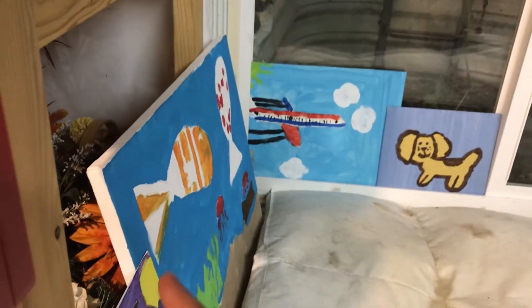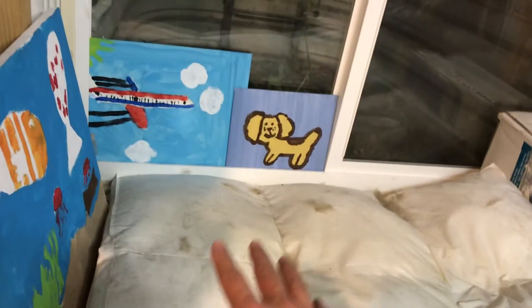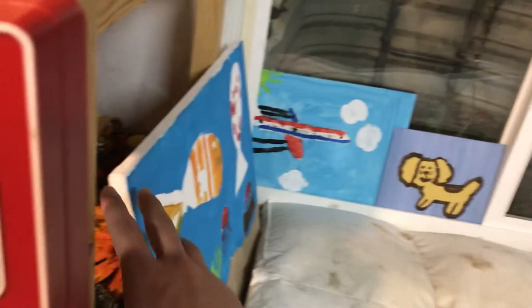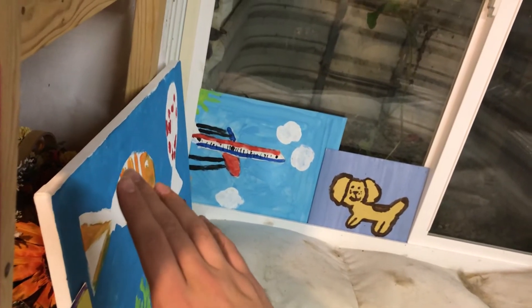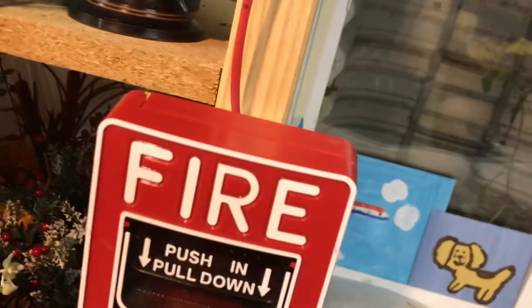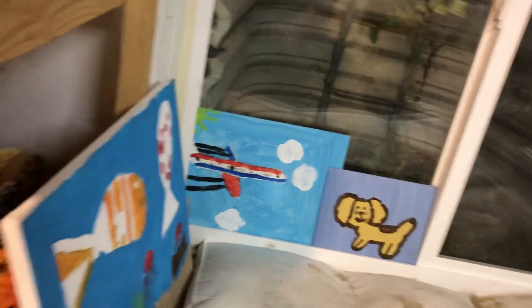By the way, I had somebody message me and ask me about these — these are paintings that I did as a little child. This mess is just where the cat likes to lay down. My cat lays down here, that's why it's covered in cat fur. When I was very young I painted those, in case anyone was curious. That's probably the best thing I ever did — I'm not an artist.